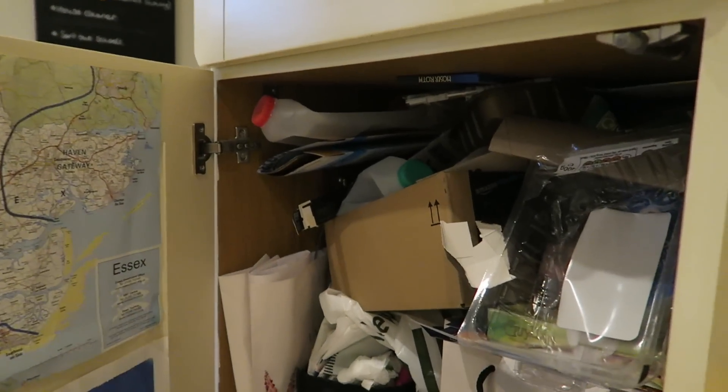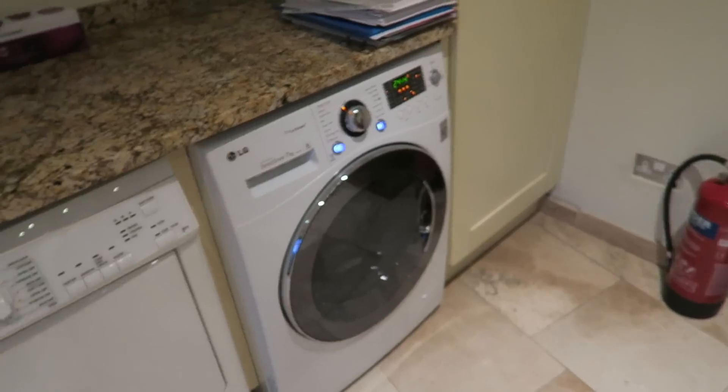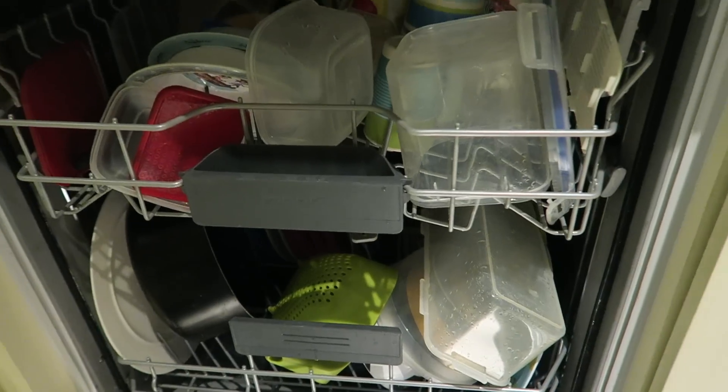I've got to get on with my general housekeeping bits and bobs — the recycling might need to be taken out, washing's on, might give it a quick hoover. It's all go in preparation for the weekend. I was going to call it a day on the vlogging front, but actually I'm just going to quickly throw a little bit more into the mix.